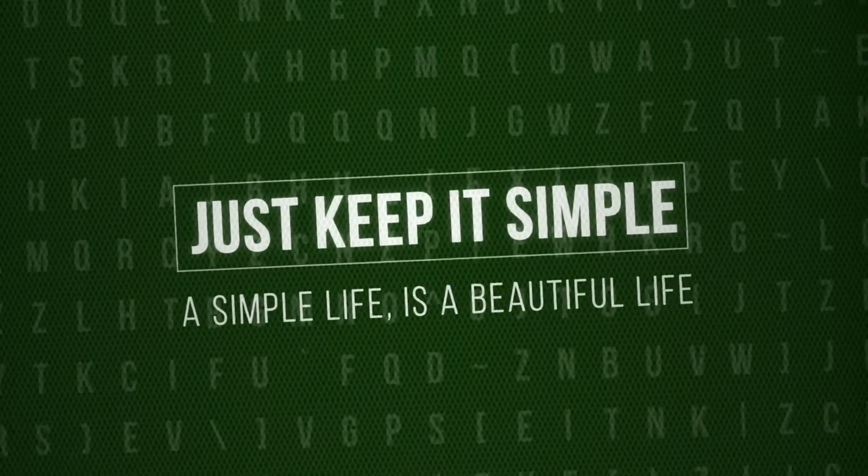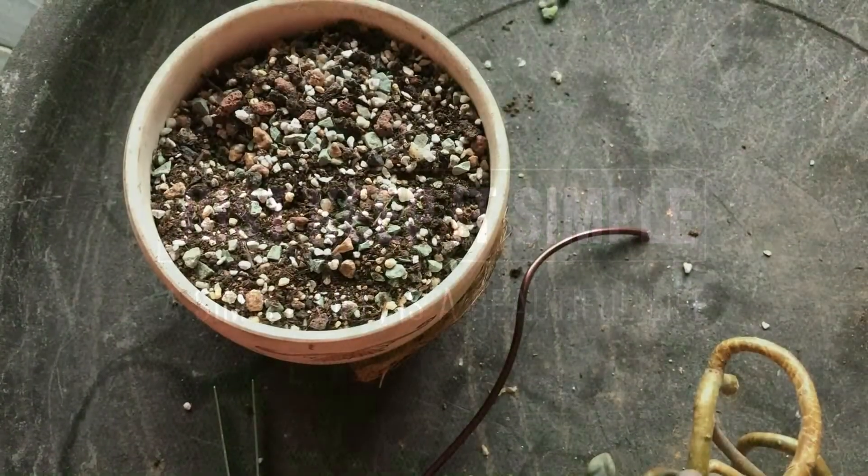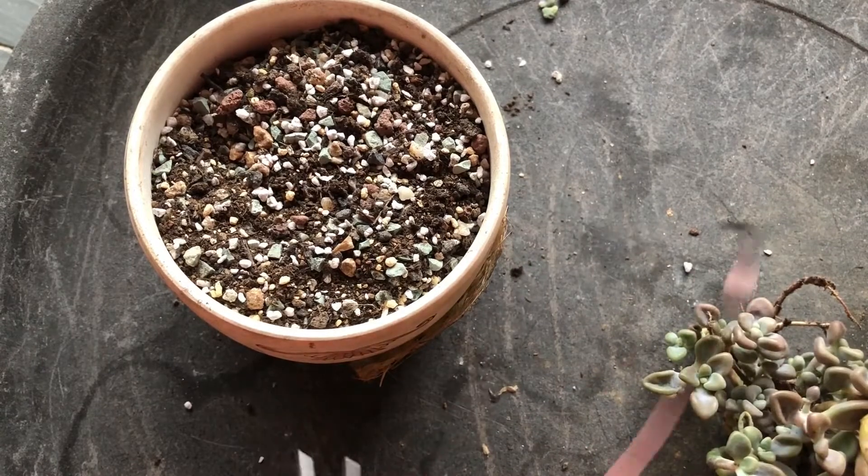Just keep it simple. A simple life is a beautiful life. Hi and welcome to RSLL. Today I want to tell you some challenges that you may face sometimes.